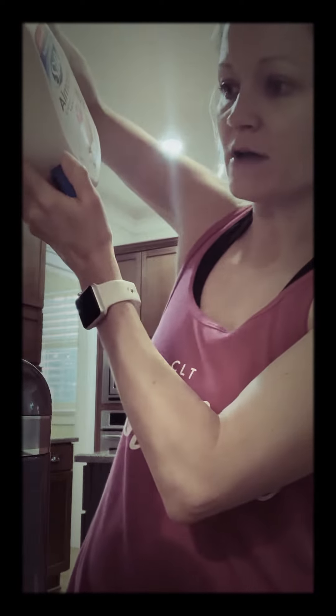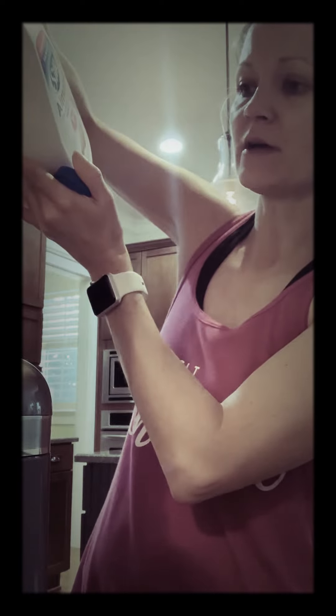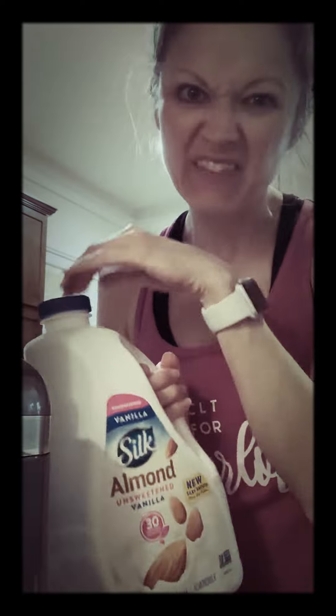The only thing that I have in my blender so far is just four ounces of water. And then I do a cup of almond milk. I really like the Silk — this is the unsweetened vanilla. It's my favorite.